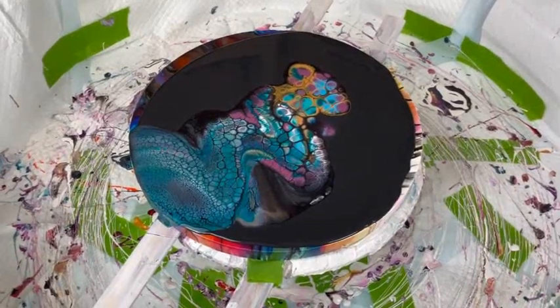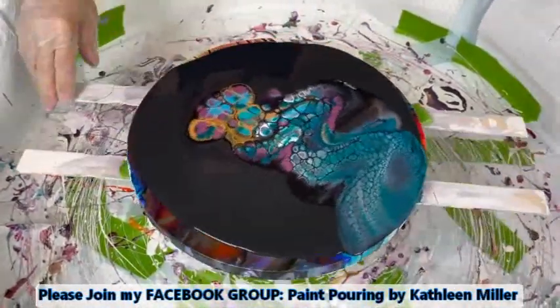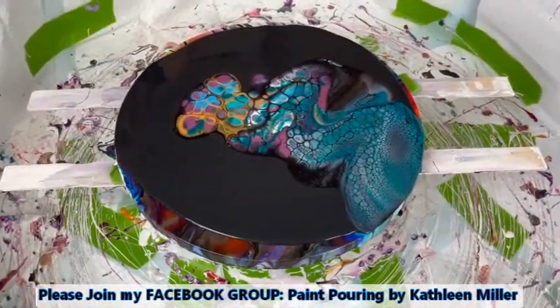Kathy does have a Facebook page called Paint Pouring by Kathleen Miller — she'd love to have you join. You can post your own creations, ask questions, make comments. It's a wonderful group; we keep it nice and safe for everybody.